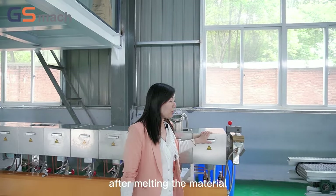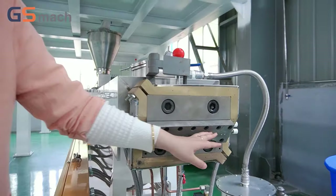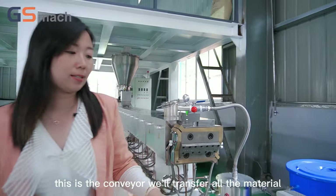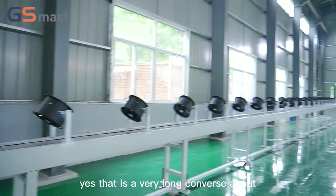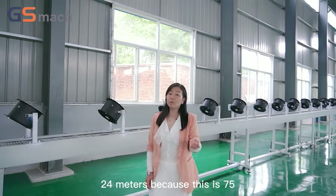After melting the material, the material will come out from the die head. When the material comes out, this conveyor will transfer all the material into the cutter. It is a very long conveyor, about 24 meters.